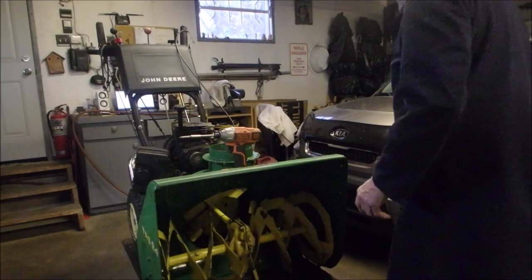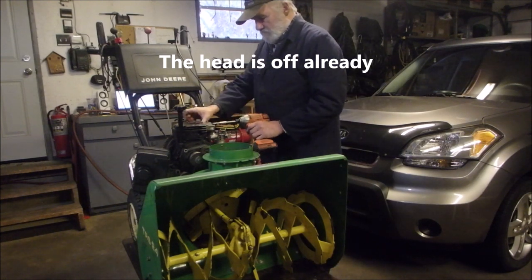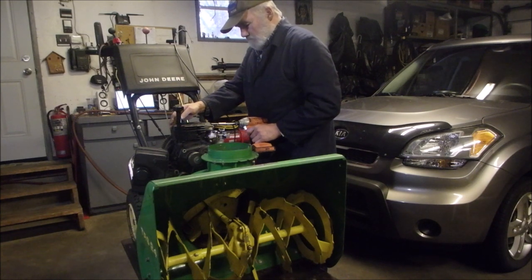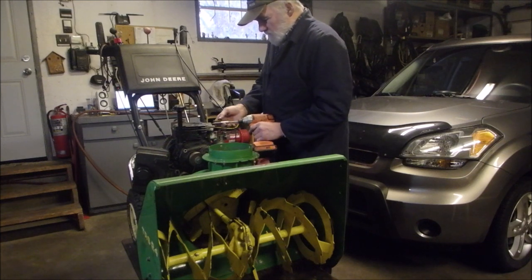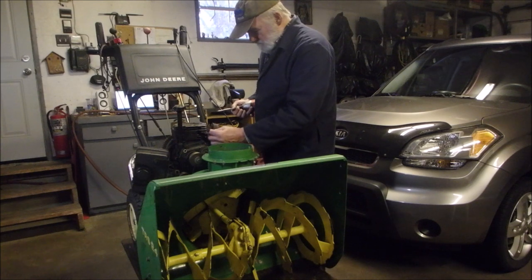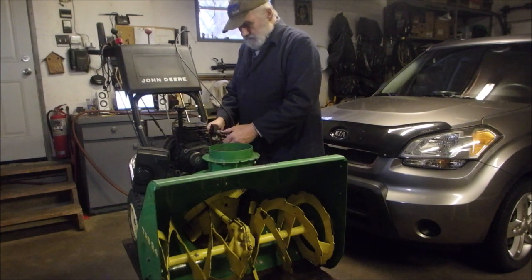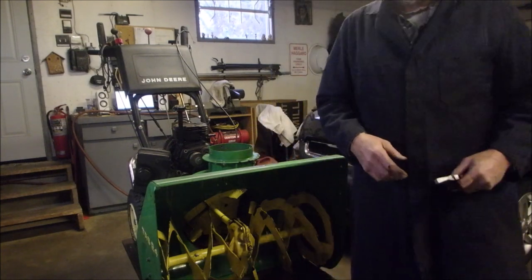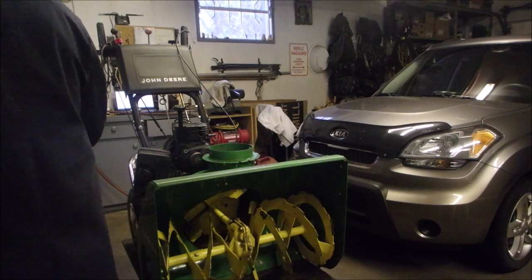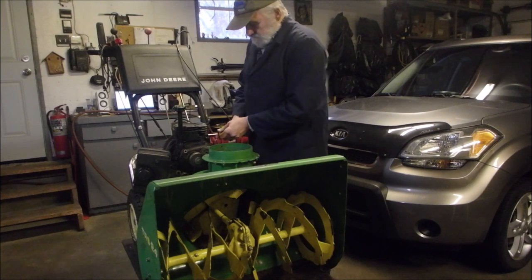We've got to get the carburetor off so we can get to the little valve door. There's a gasket there. I might as well take the carburetor right off. Now we get to find out what the heck's going on. That was loose.